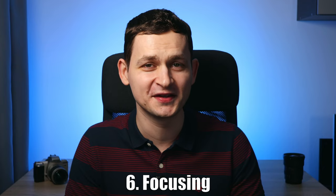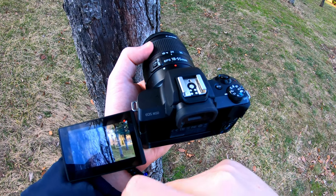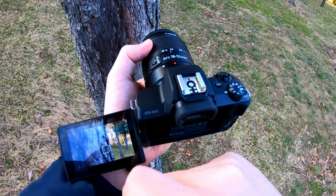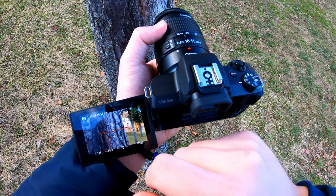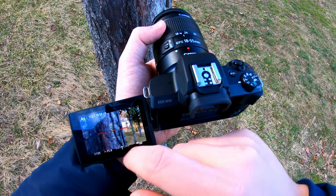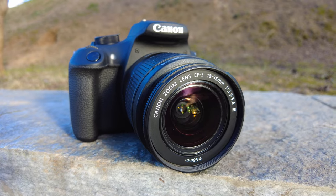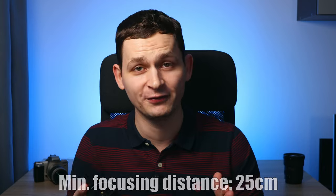When it comes to focusing, it's not too good. While recording video, the lens focuses quite slowly and the focusing motor makes some loud noises. If we stop video recording, the lens focuses a bit faster, but those noises are still loud. When it comes to manual focusing, the noises are still there, so I wouldn't recommend it for video shooters. At least it's sharp when it locks onto the target, and the minimum focusing distance is just 25cm.